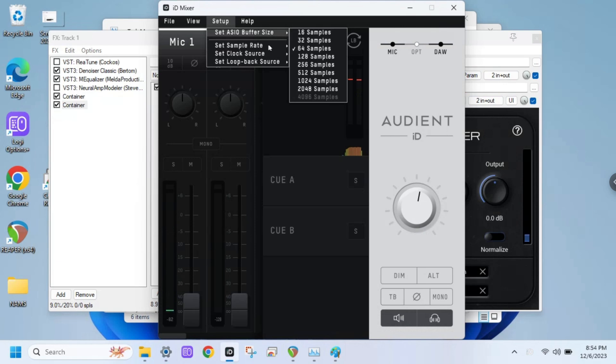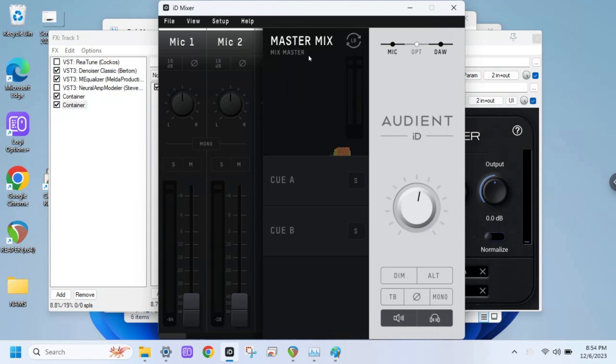We're getting clicks at 64. Let's try 128. All right. Dude, that's good enough for me. I mean, honestly, playing with two NAMs is fun for headphones.